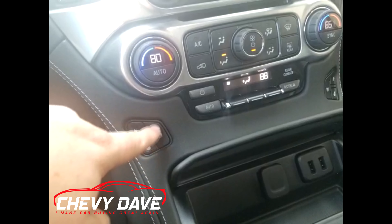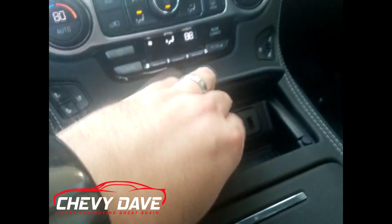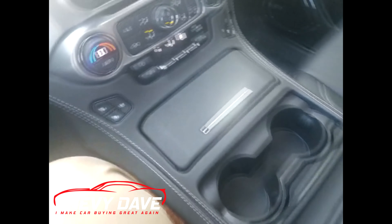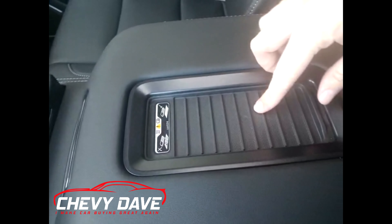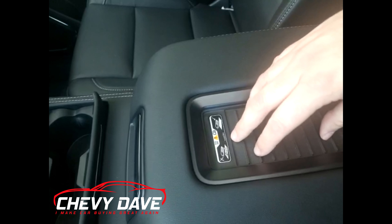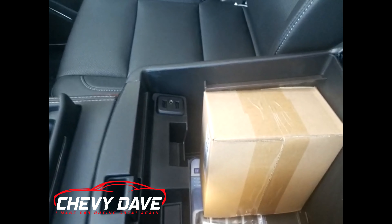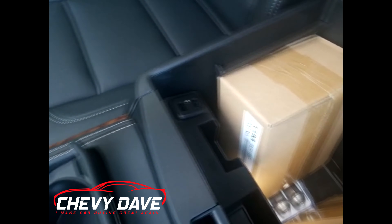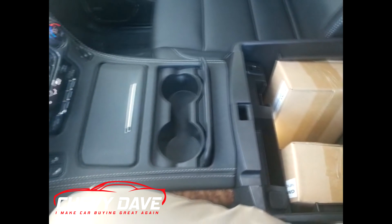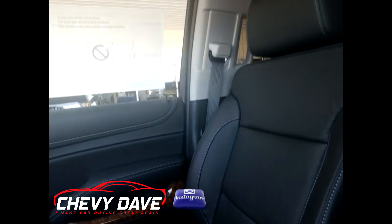Down here you've got your heated seats plus vented seats, two USB ports, and a 12-volt outlet. You've got two cup holders along with a wireless charging pad for your cell phone — as long as your phone fits and is wireless charging capable, it'll charge right there. Inside the console you've got headphones for rear entertainment, two USB ports on the side, an auxiliary input, and another 12-volt outlet.